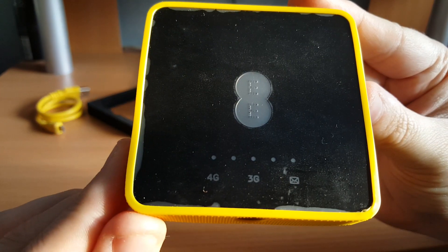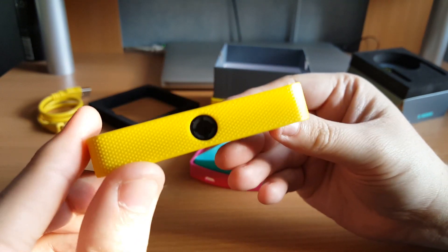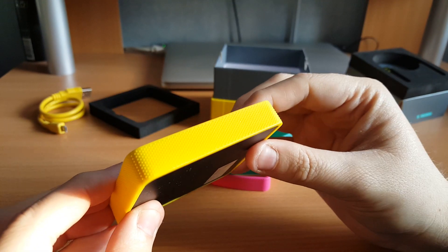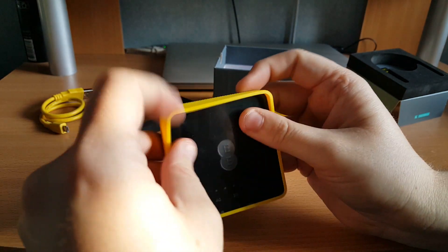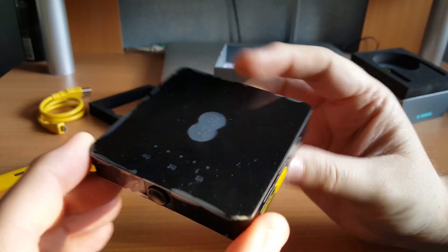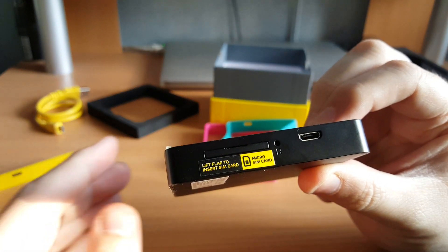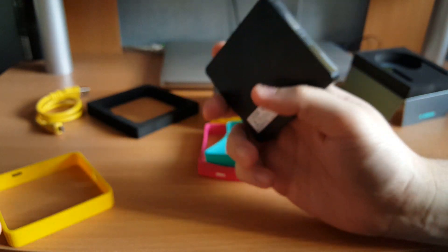The device itself looks pretty cool. You get five LEDs — a 4G, 3G and a text message notification light, plus the EE logo with the power key on the front. The right-hand side has the micro USB port and the other side is completely plain. The back has a single sticker which also has your Wi-Fi key. Removing the band gives you access to the reset button pinhole and the micro SIM card slot. We don't recommend using an adapter — the best thing is to get a micro SIM card that fits properly, just to make sure it doesn't snap the pins off.